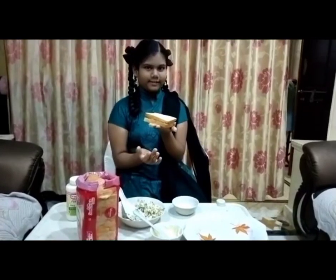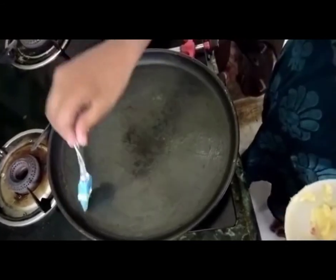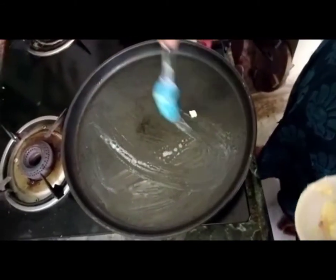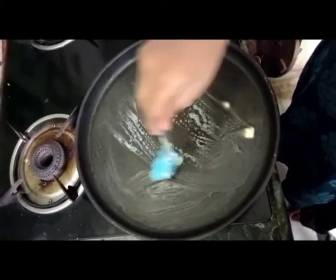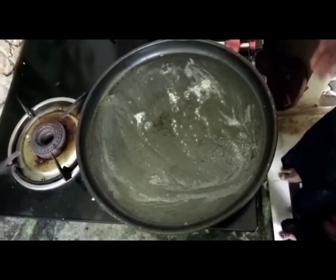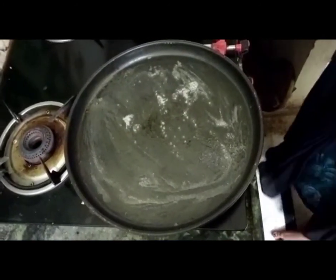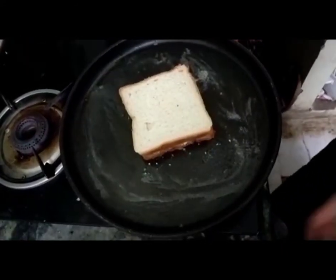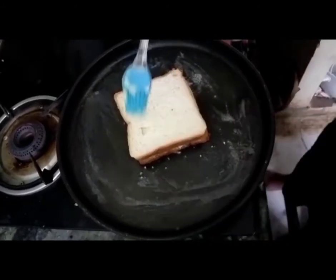Now we are going to heat this. Now I am going to grease the pan with oil. Now the pan is heated. We will put the bread in this. Now we are going to grease the bread.